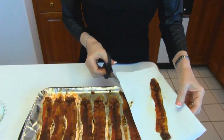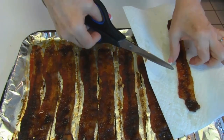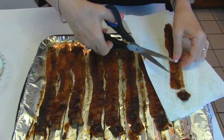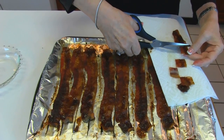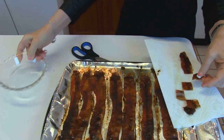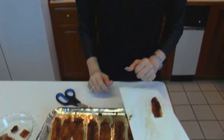My caramelized bacon has cooled enough for me to work with it. I try to remove any excess grease that I can get along the way without taking off the topping. What I want to do is just cut this in squares — I use kitchen scissors and just try to make them square. They don't have to be perfect or anything, but they're full of flavor. Then we're going to let them cool completely by placing them in a dish like this.